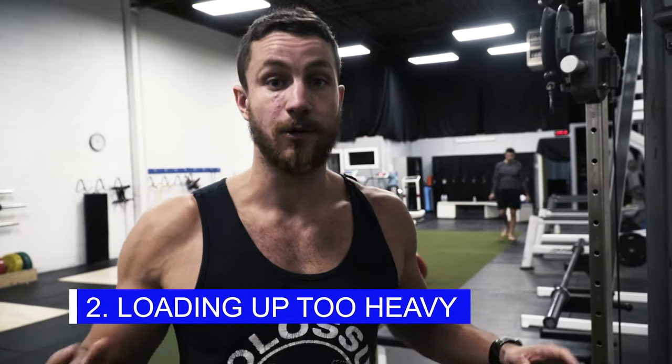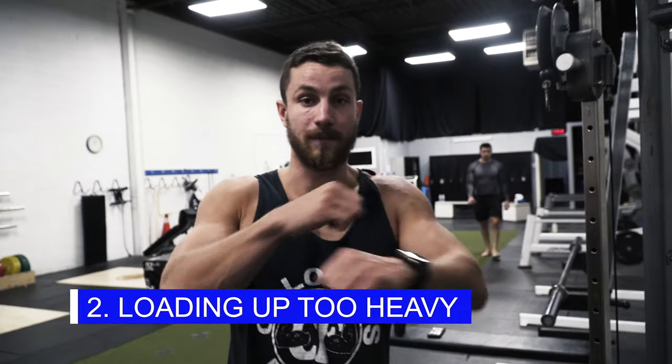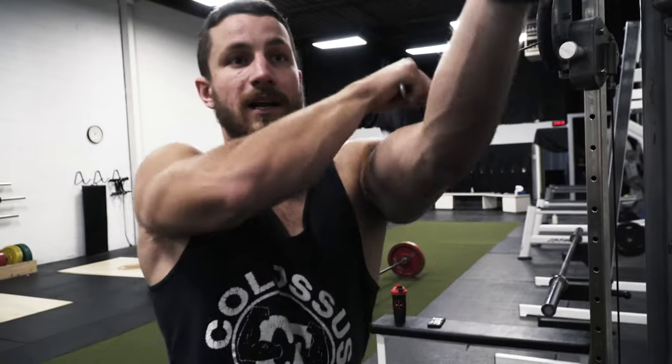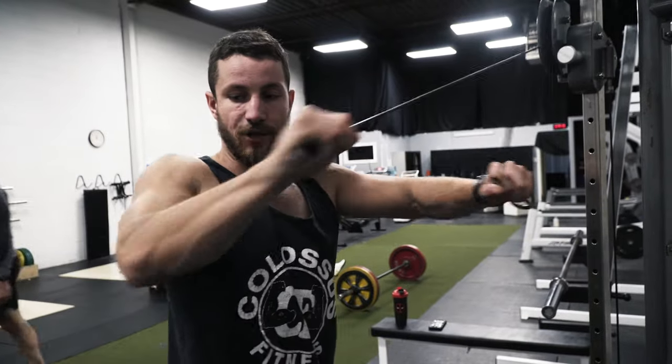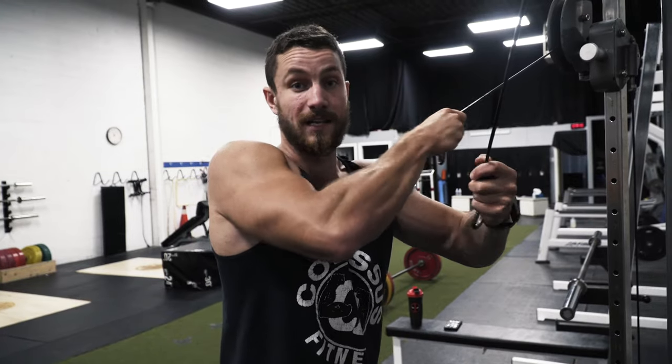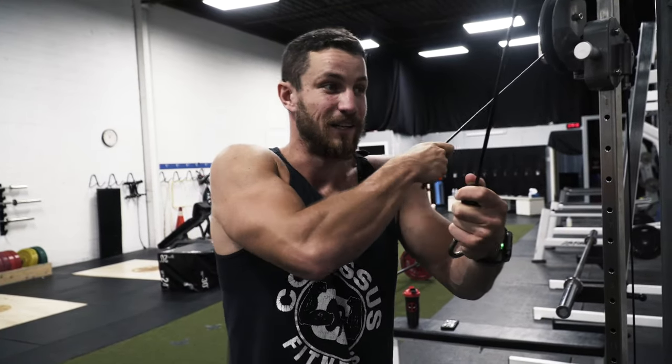Common mistake number two is loading up the weight way too heavy. When this happens, instead of having your arms nice and straight, people grab on and the weight is so heavy that they end up bending their elbows, literally getting no rear delts and only hitting triceps. It's cool to hit the triceps, but for this exercise we're trying to hit the rear delts — it's a very small, particular muscle group, so this has to be done very correctly.